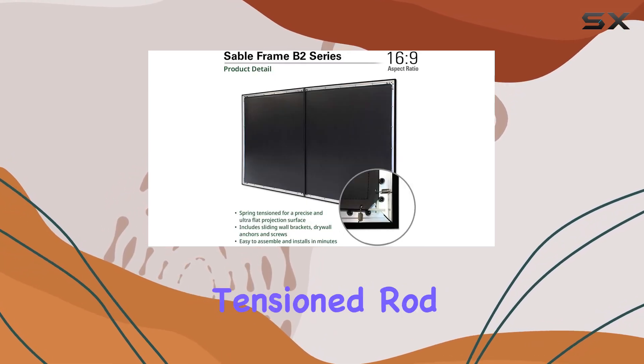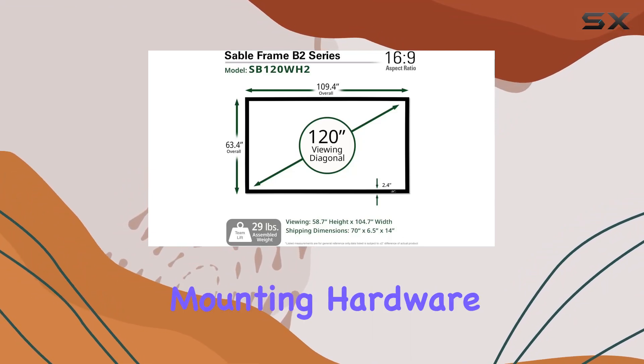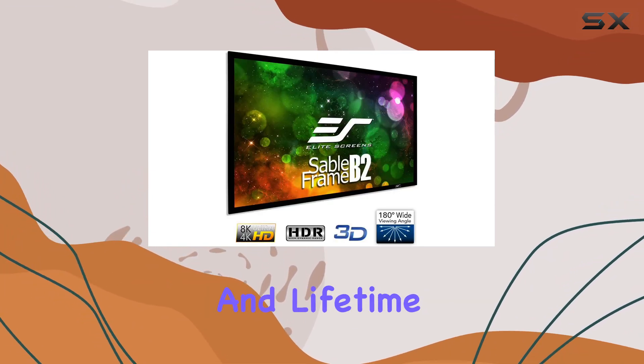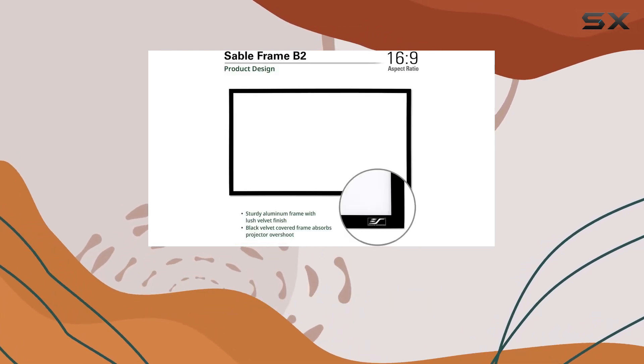Setup is a breeze thanks to the tension rod and spring system, and it includes all necessary mounting hardware. Backed by a solid warranty and lifetime tech support, Elite Screens proves its commitment to quality and customer satisfaction.